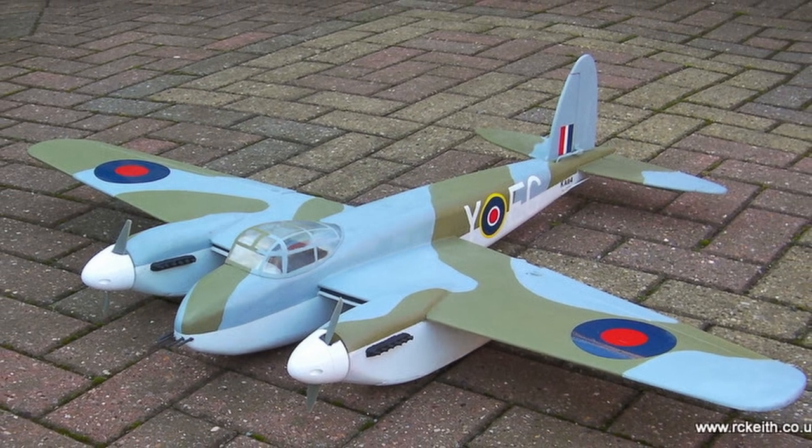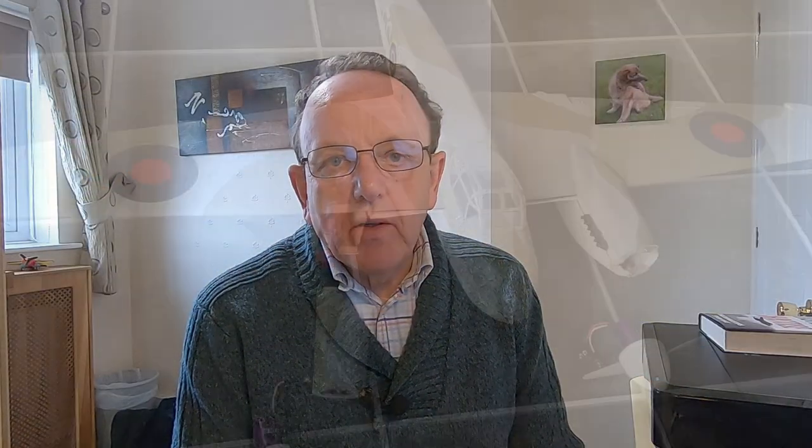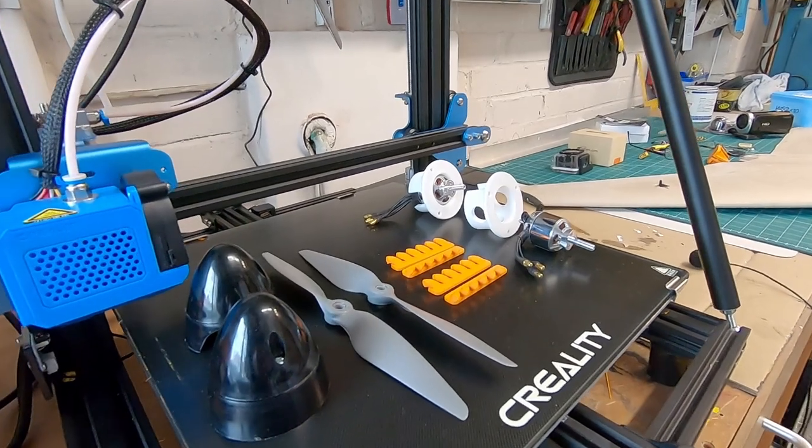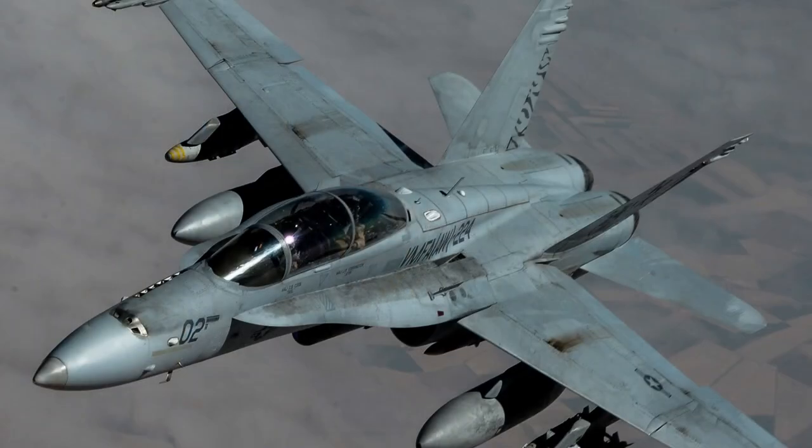I'm also going to show you my Dehaven Mosquito, which I crashed some time ago. It's been sitting on a bench for a while and I've finally got around to doing some repairs, using a lot of 3D printing to sort things out. I've also got a couple of builds planned — one's something a little different, and the other is an F-18 park flyer. Plus a couple of videos planned, so stick around to the end. Let's start off by having a look at the Mosquito.